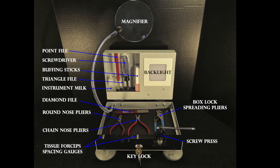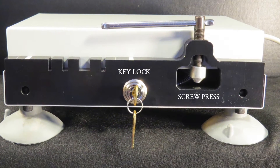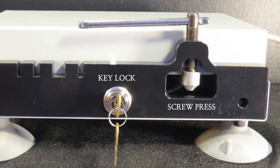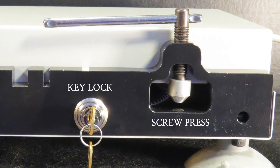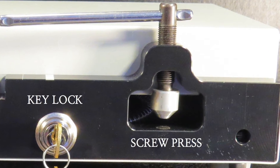The specific tool usage will be demonstrated in detail in the preceding training programs. Key Lock and Screw Press: The lock is provided to secure the tools in the bending station. The screw press is used to tighten the box lock of the ring handle forceps, and it can be used as a clamp to hold instruments for adjustment or examination.